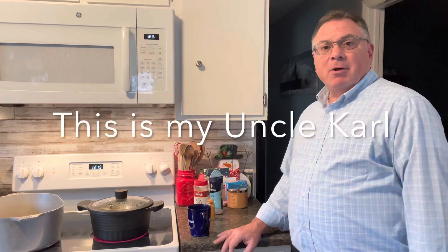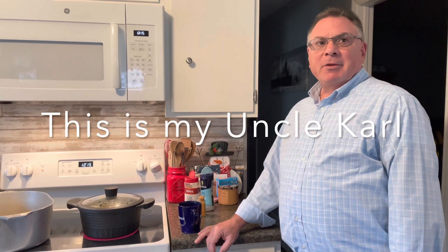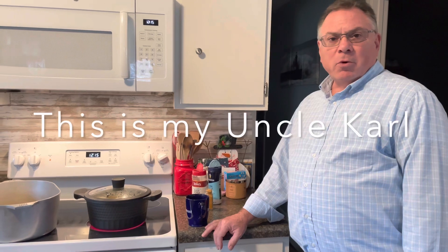I'm from a small town called Turkey Creek, Louisiana. It's about 13 miles north of Mamou, Louisiana. We're right in the heart of Louisiana, centrally located.